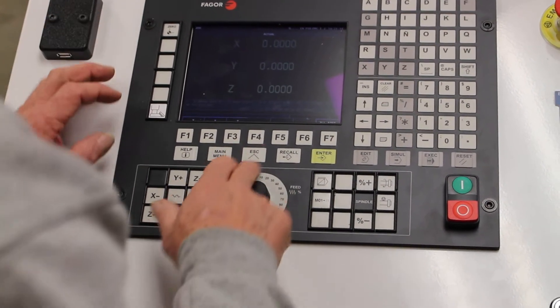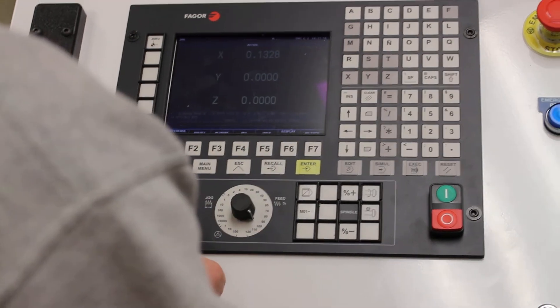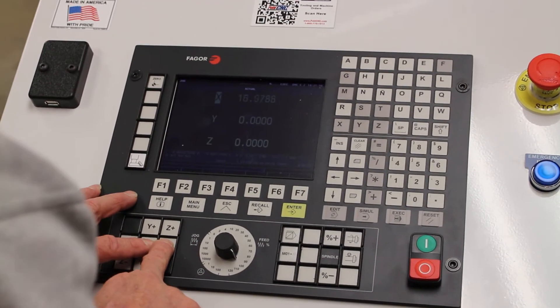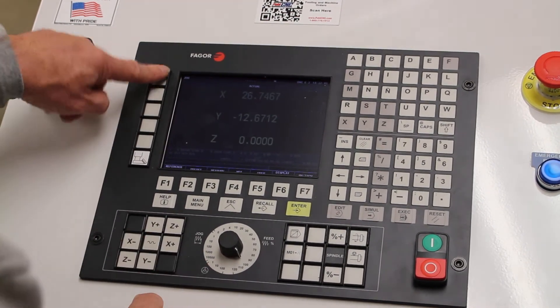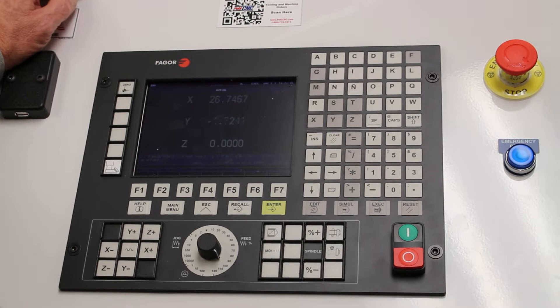Your other way — just hit zero, and it does the same thing.